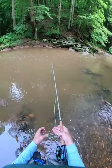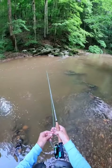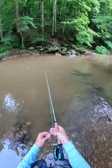Just let that drift down. I don't think those are bites — I think those are hitting bottom. Maybe it's not as deep as I thought.